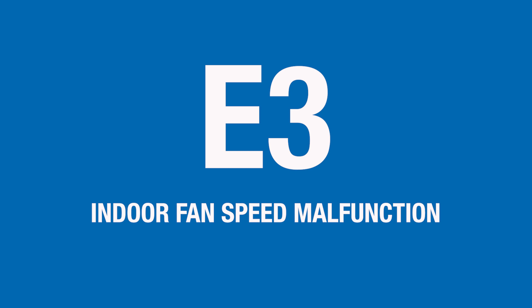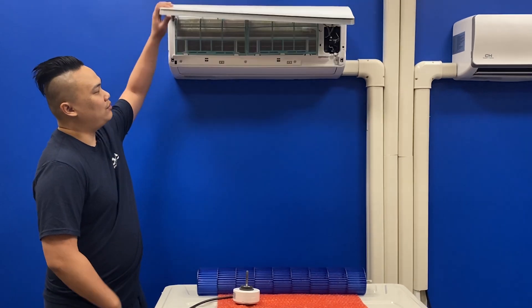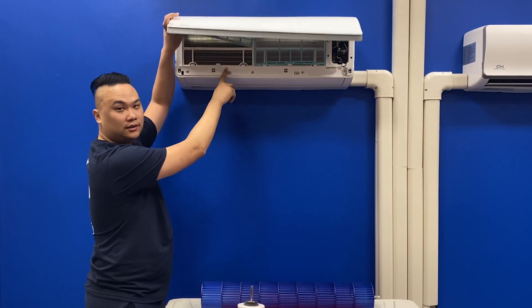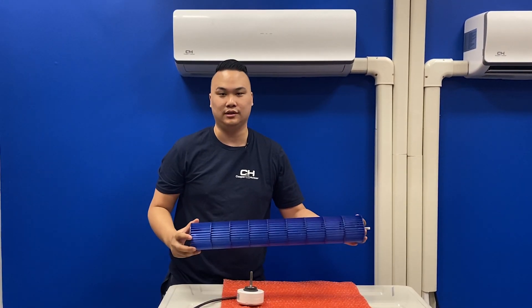If your indoor unit is displaying an E3 error code, that indicates an indoor fan motor malfunction. First, I would verify that the filters and coils are both clean. Then I would open up the unit and make sure the blower wheel is also clean.